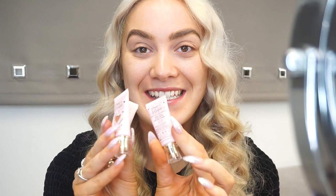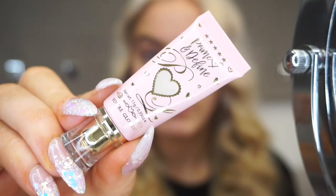Hi everyone, welcome to my channel! I've got a really exciting video today because I'm going to be testing out the new P Louise metallic bases. I have been waiting for these since they were announced - I've just been so eager for them. I finally got all four of the bases, so I'm going to do a few swatches and then a few different eye looks to test them out.